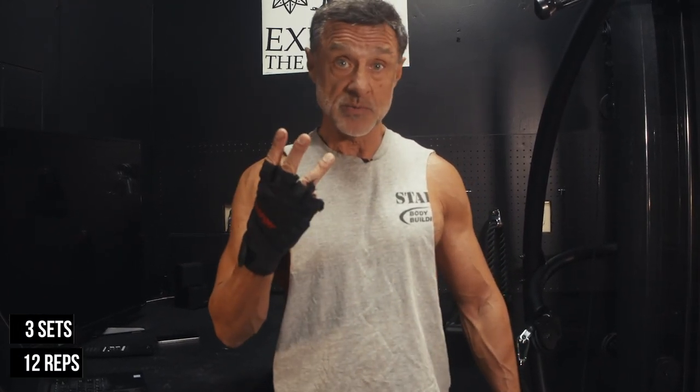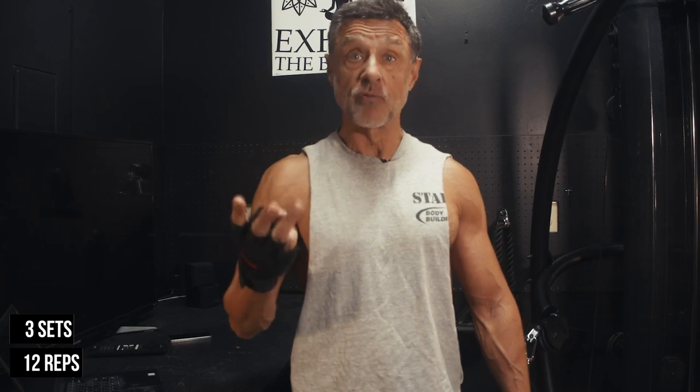With most of these exercises, we want to do three sets. You're going to do each exercise three times and do 12 reps. All the science shows that's the most optimal way to do the exercises. There are a lot of ways to change that up, but that's the gold standard.